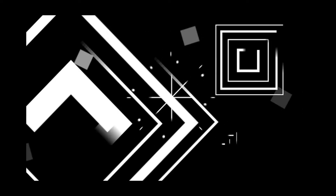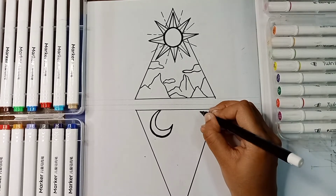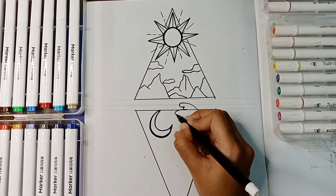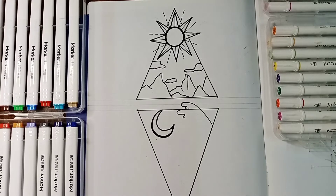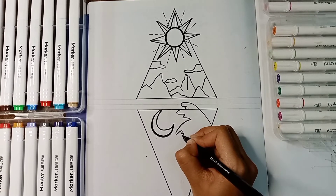Hello guys, welcome back to Crystal Craft. Let's begin with Part 2 of the black and white drawing. I'm going to make the second triangle in this video. The basic concept for the second triangle is water waves and a crescent. I added the sun on the above triangle, so I'm adding the moon on this one so that it gives that opposite vibe.